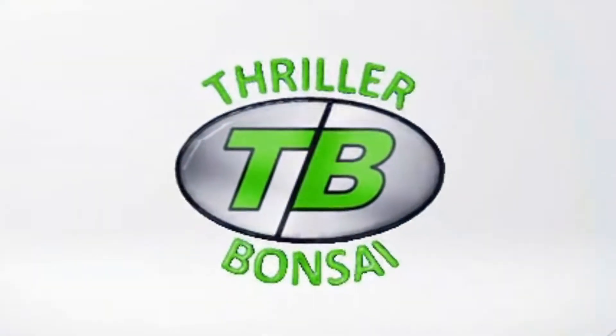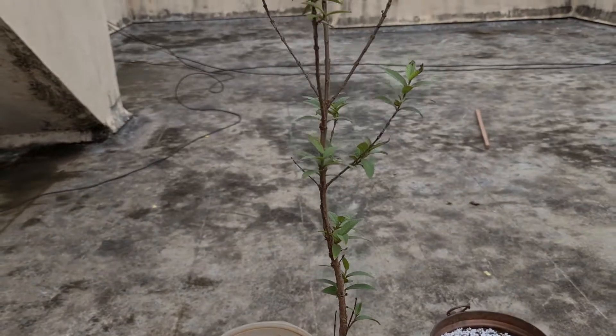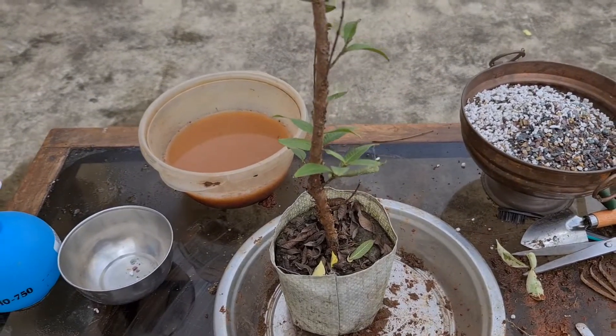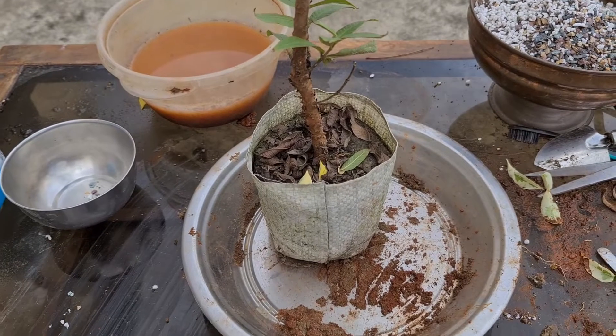Stay tuned. So guys, this is our dwarf guava tree which I got from the nursery. Last time I brought one from the nursery but it could not survive. It survived the repotting but in the summer season it just died off for some reason.